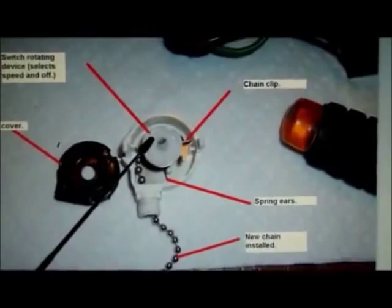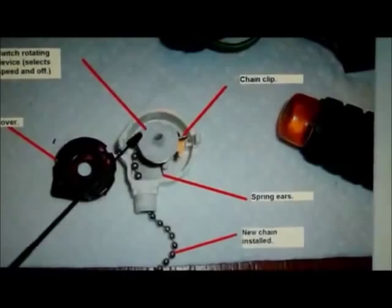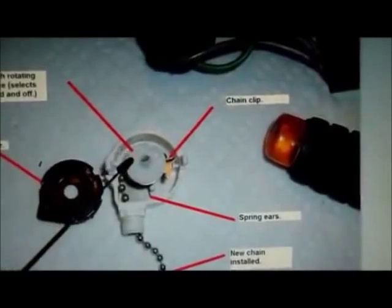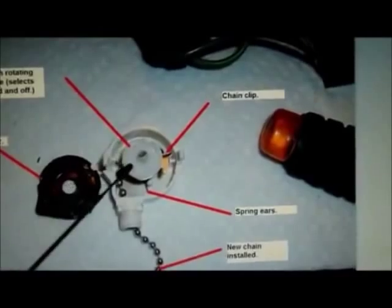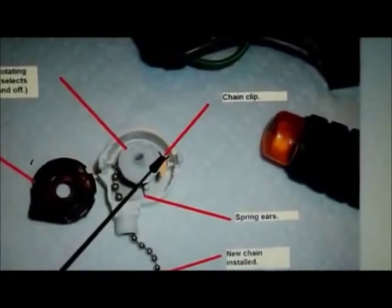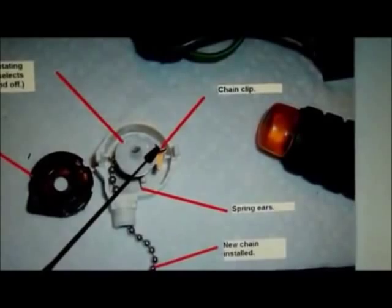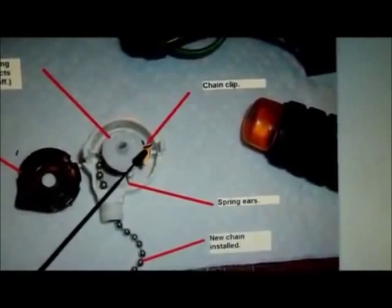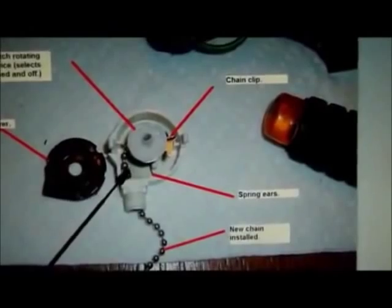The position of this device right here, as you pull on the chain, rotates and goes into the different positions — high speed, mid range, low speed, and then off. It makes no difference where this goes back in because it just rotates around and around as you pull the chain. There are a couple of clips — there's a clip right here that the chain fits into. You'll just need to carefully separate that clip a little bit so you can get the old chain off and the new chain back in. More than likely, the old chain will have broken right about here.